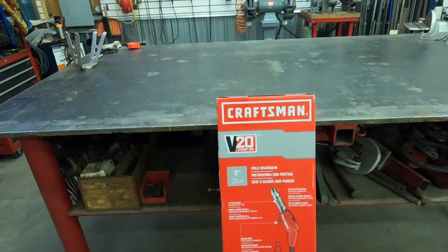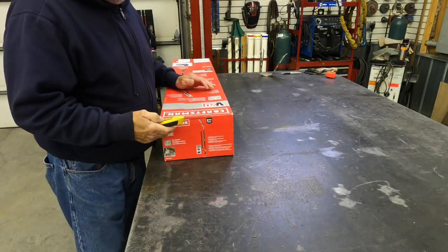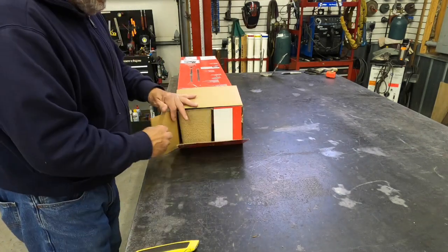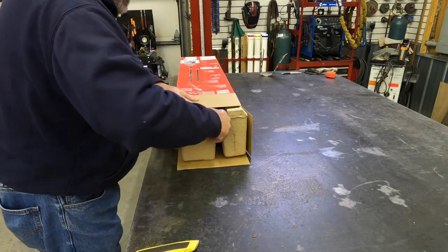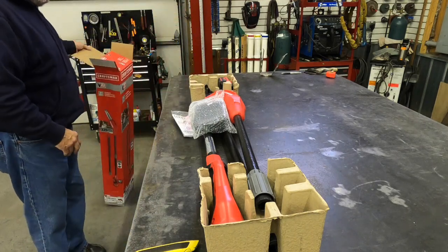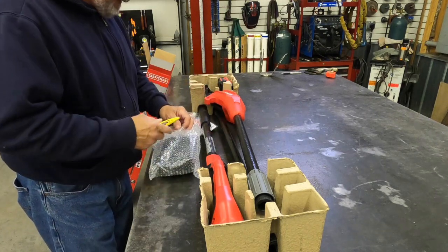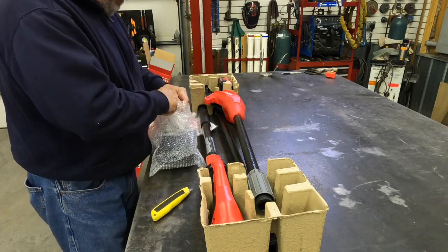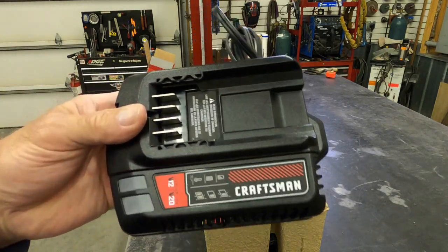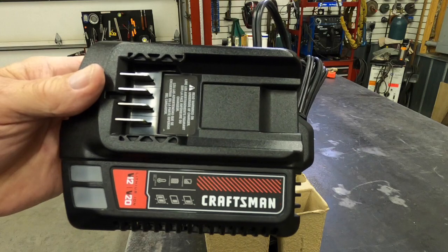Alright, here we go. I'll get you guys set up at a pretty good angle here. We'll give this thing an opening and see what we got. This came from Lowe's Memorial Day weekend sale. That's pretty handy getting out of the box — packaged pretty well. Got the Craftsman charger here — looks like it goes from 12-volt to 20-volt Craftsman batteries.